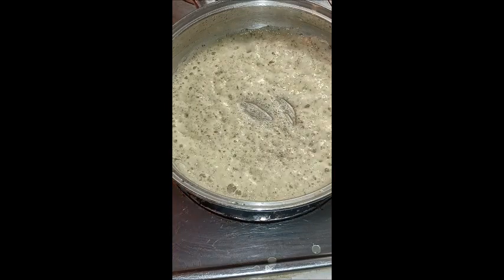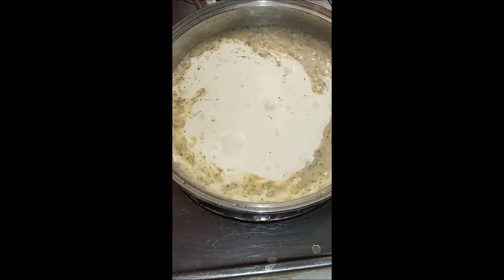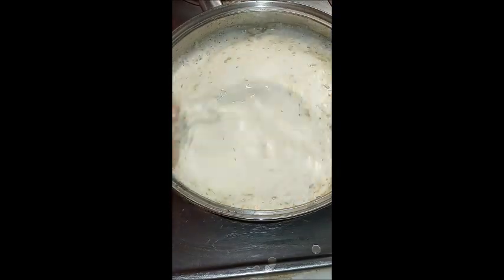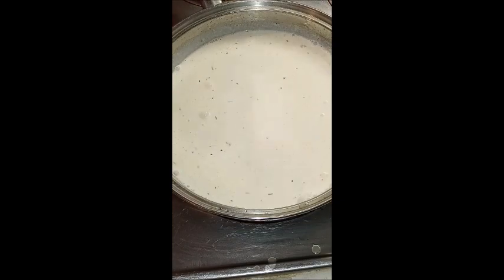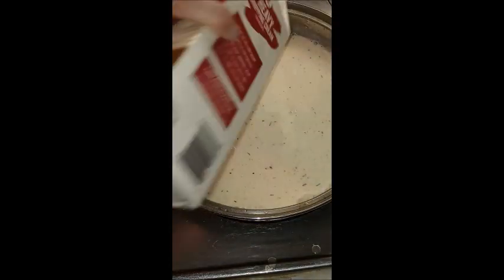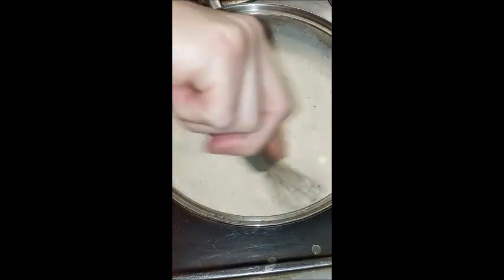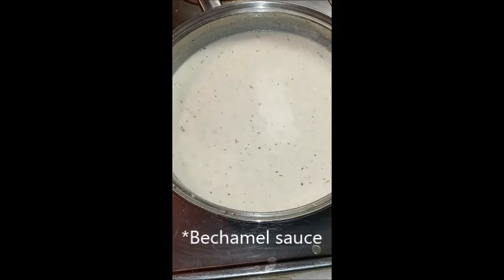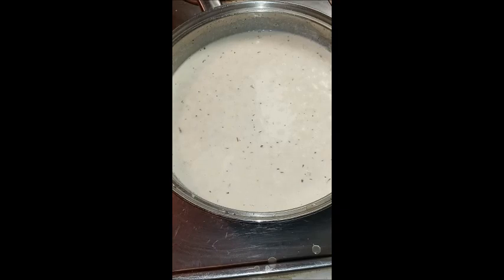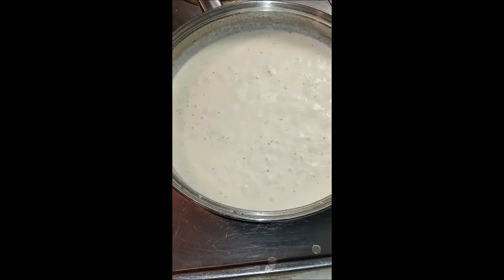I'm going to take heavy whipping cream — I'll just use what I have left in the container, looks like about a cup to a cup and a half — and whisk that in very well. I had the heat on medium-low because I didn't want to curdle the cream. You could use half and half or even milk if you want to cut the fat down. Keep stirring; once it starts to bubble really well you know you're at the full potential thickness for your sauce.